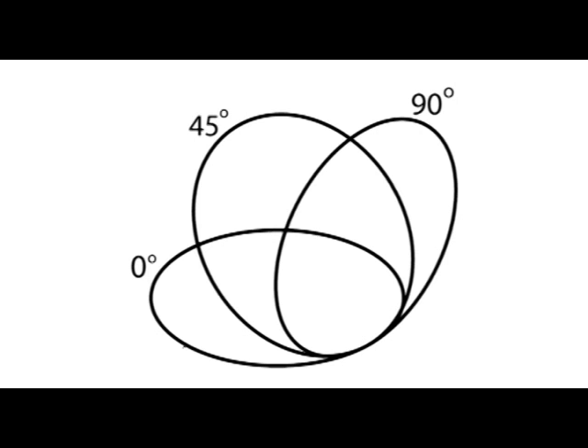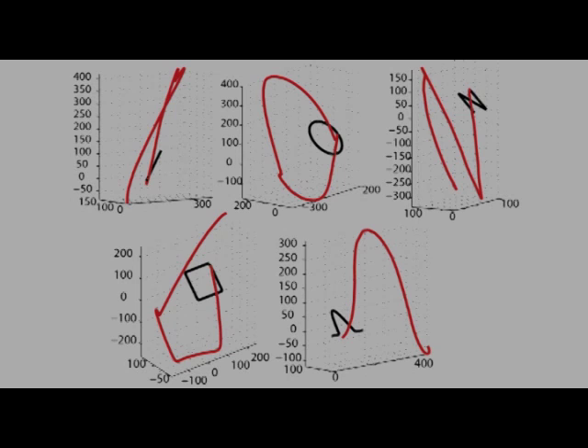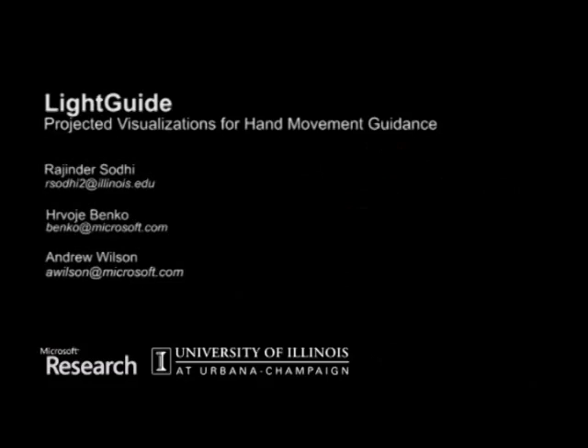We compared our visual hints to an animated video comprised of a 3D model of a hand that follows ideal system-generated paths. The animated video allowed us to control the speed and timing of the replayed movements. Our results suggest that participants can perform movements more accurately in both scale and shape, nearly 85% more accurately than when guided by video alone.